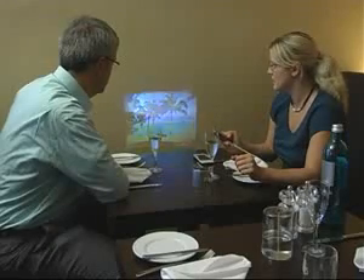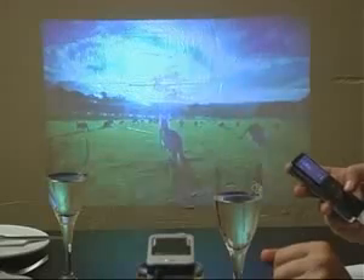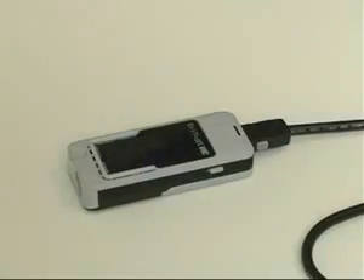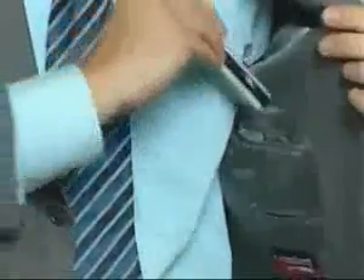Without the need of a power connection, the M-Pro 110 offers you the utmost flexibility, allowing you to share your information at any time. And because of the powerful battery, presentations of up to one hour are possible. The M-Pro 110 from 3M can be switched off and put away with no fuss or the need to tidy away cables, allowing you to take it and present wherever you go.